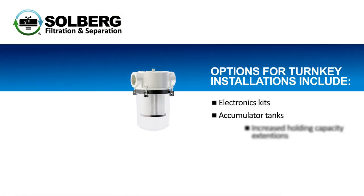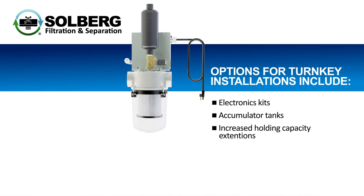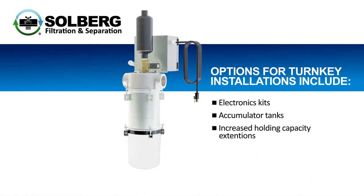Options for turnkey installations include electronics kits, accumulator tanks, and increased holding capacity extensions.